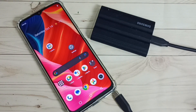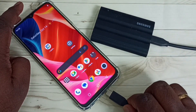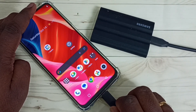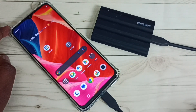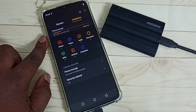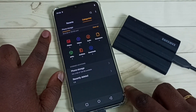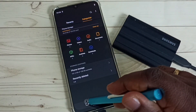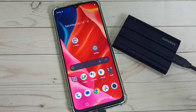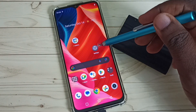First enable OTG connection, then we can connect this SSD storage to this mobile phone using the USB cable. You can see it automatically opens the File Manager app — that means this mobile phone has detected this SSD storage. Let me close it and go back to Settings.